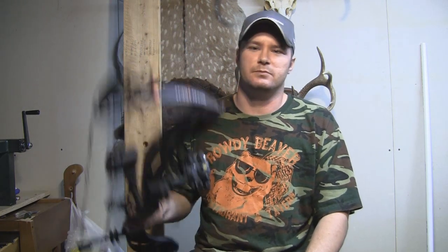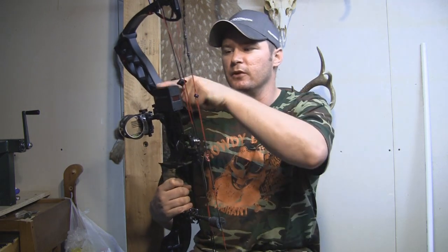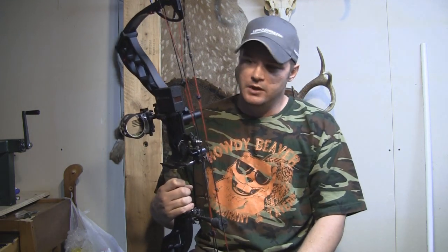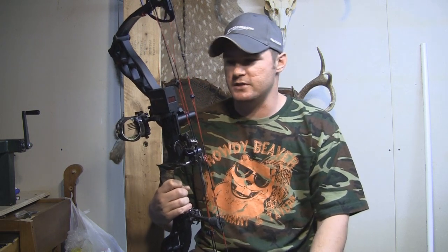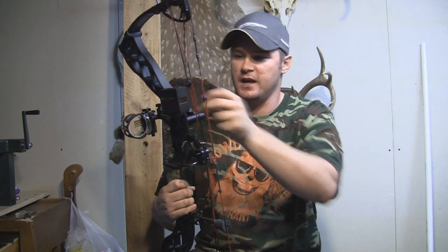I wouldn't say it's like, oh my god, this bow's so heavy now I can't hardly lift it. But when you pick it up before and after, you're going to notice there's a little bit of a weight difference. It does change the feel of the bow a little bit, but as far as the balance of the bow, no problems. It didn't change the balance much — it didn't bother me as far as accuracy or feel or anything like that.